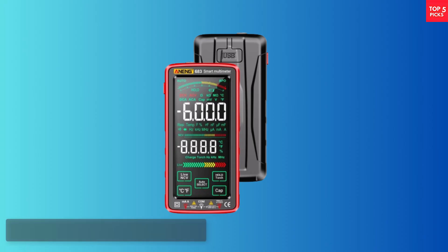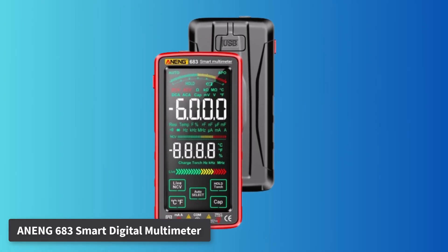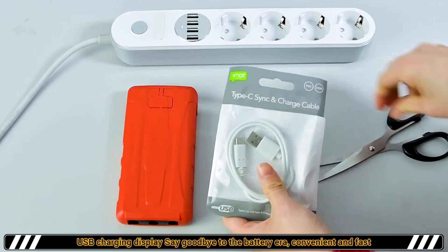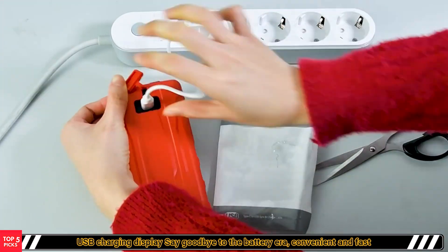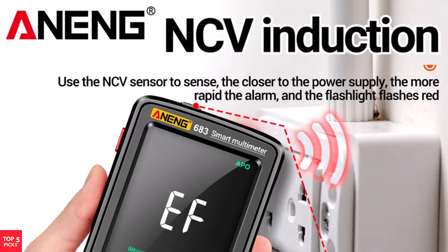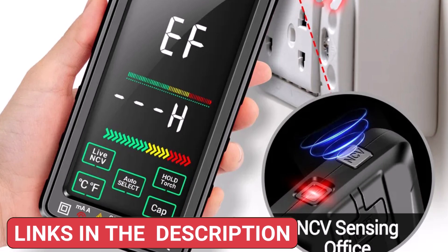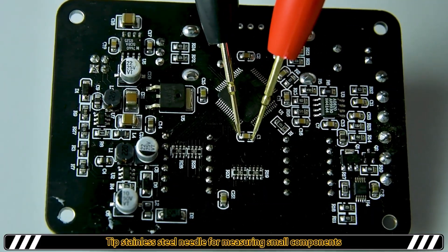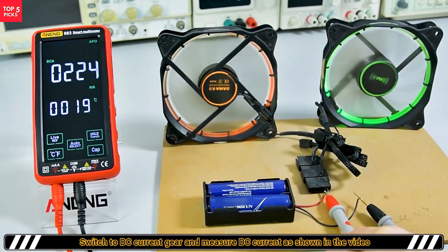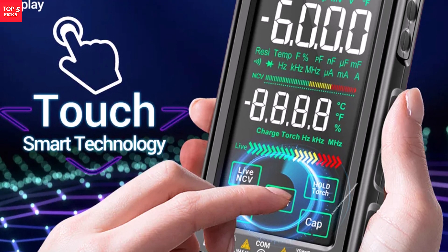Number 1. The Awning 683 Smart Digital Multimeter is a versatile and thoughtfully designed tool aimed at professionals and hobbyists who require precise and efficient measurements. This high-end device features a 3.5/6-digit LCD display with an analog bar, ensuring clear readings in any environment. One standout element is its smart functionality, automatically identifying and measuring AC/DC voltage, resistance, and other key parameters without requiring manual dial adjustments, making it exceptionally user-friendly.